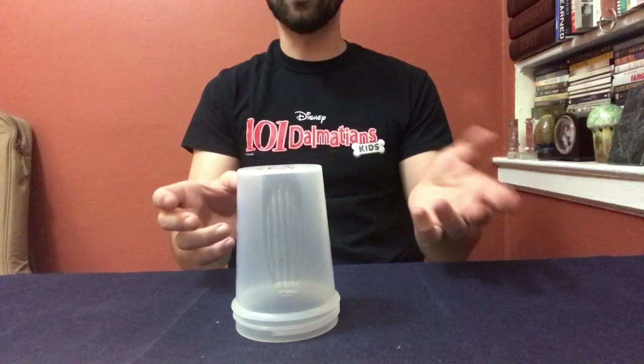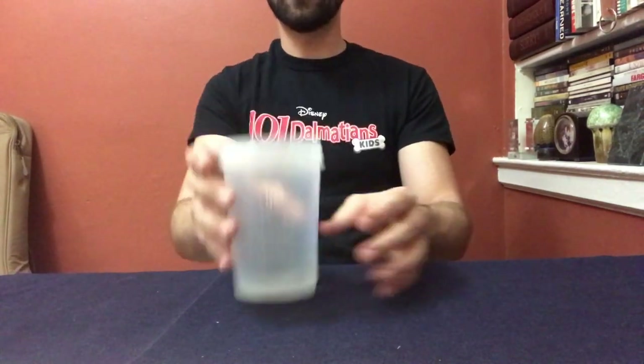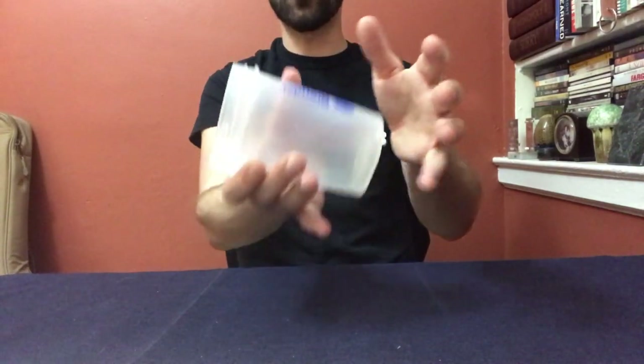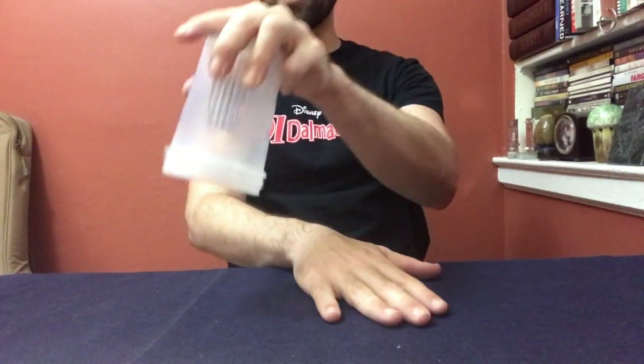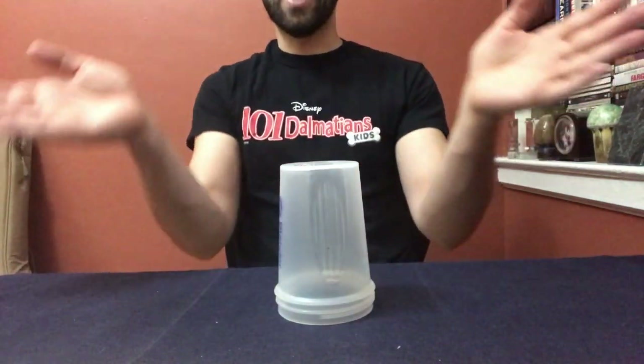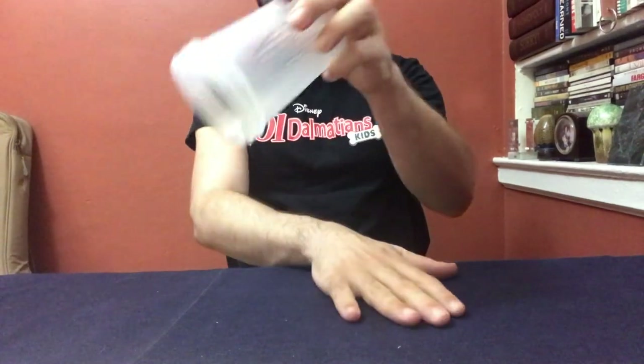Let's combine it with the ending. Once you grab it: clap sweep up down grab — then your hand goes down and then the cup goes down and you're crossed. Watch please: clap sweep up down grab down down.